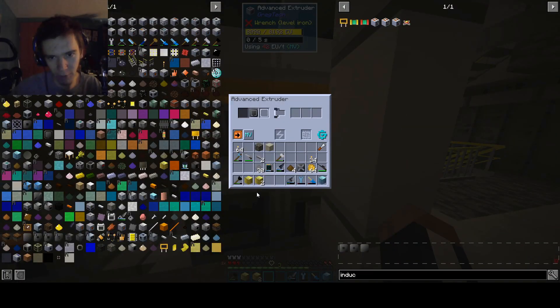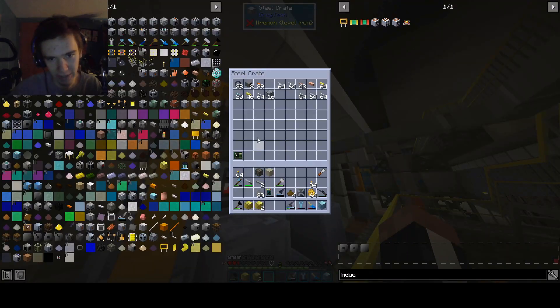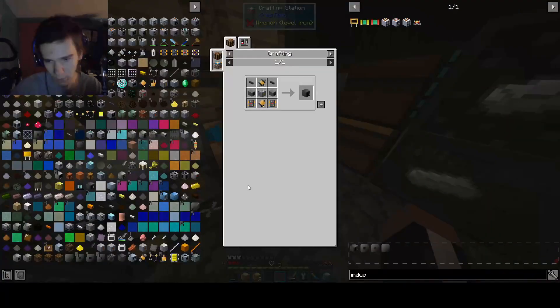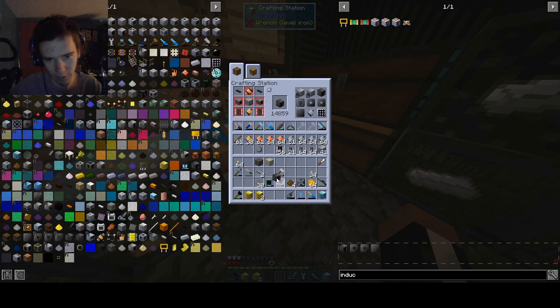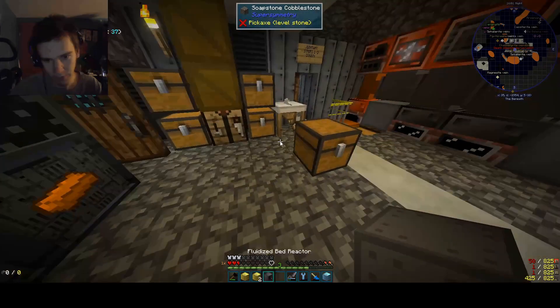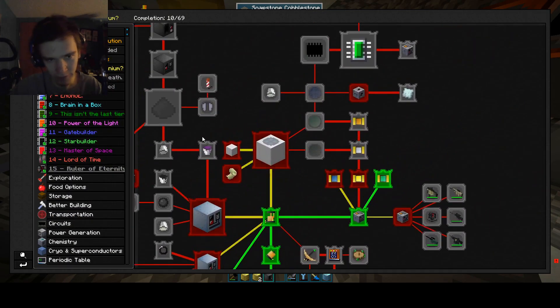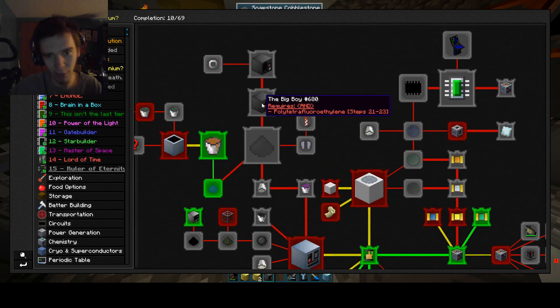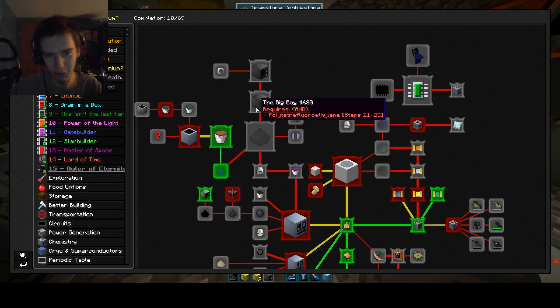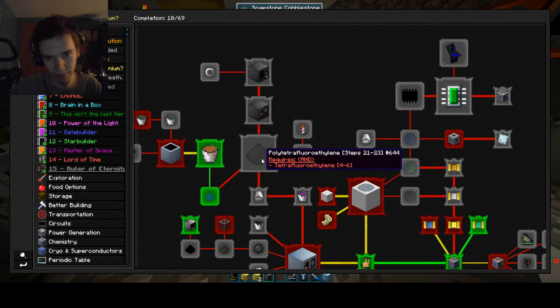It's the final component to the fluidized bed reactor, besides hatches, which is nice. We've been waiting a good long time for this one, and now it's finally done. We're not going to get an advancement for this, because we haven't done a couple of things — though we technically already did them. We're just going to completely skip all of this; it doesn't matter that much.